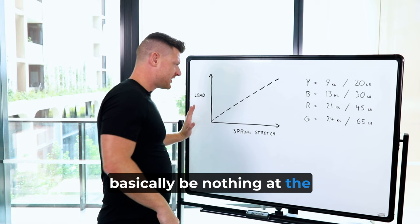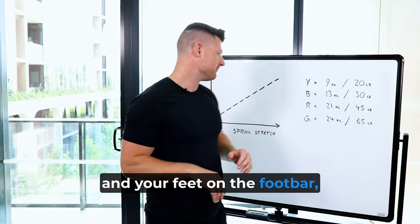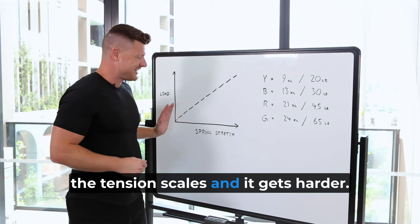The main difference here is if you're going to do double leg footwork with all the springs on and your feet on the foot bar — as you push the carriage out, the tension scales and it gets harder. You basically get more resistance as you push.